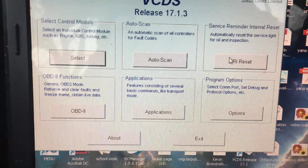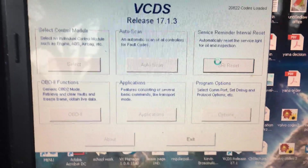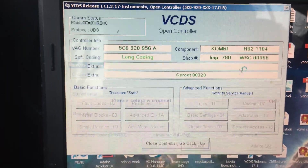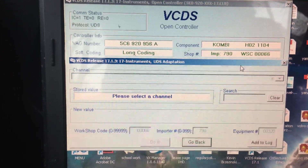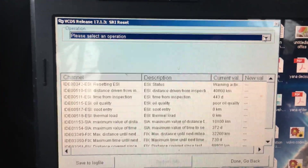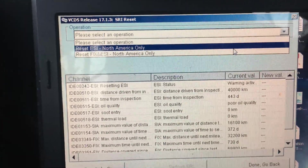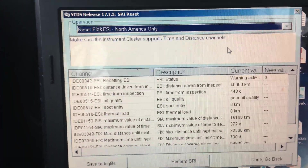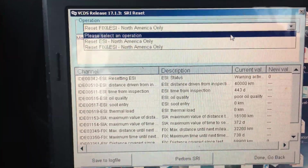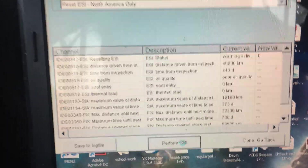I'm returning this car to lease, so I need to reset the service because I have the wrench coming up. I use the service reminder interval reset — I just click the SRI. It's going to read out the module and all the channels. Up top I have 'select an operation,' so I want to do reset North America only. I'm going to do both — make sure the instrument cluster supports time and distance channels. Let's do ESI and perform SRI.